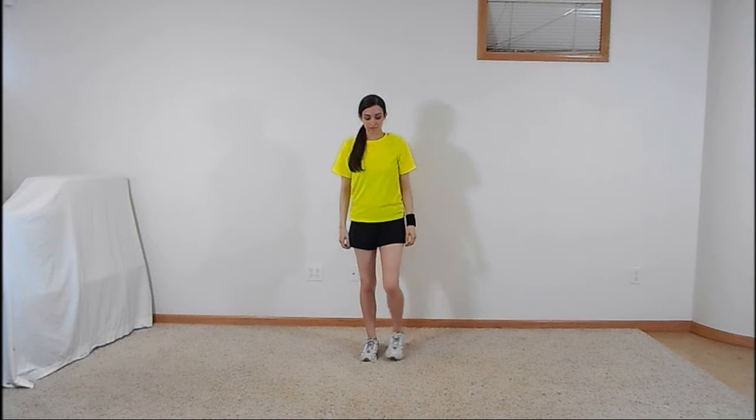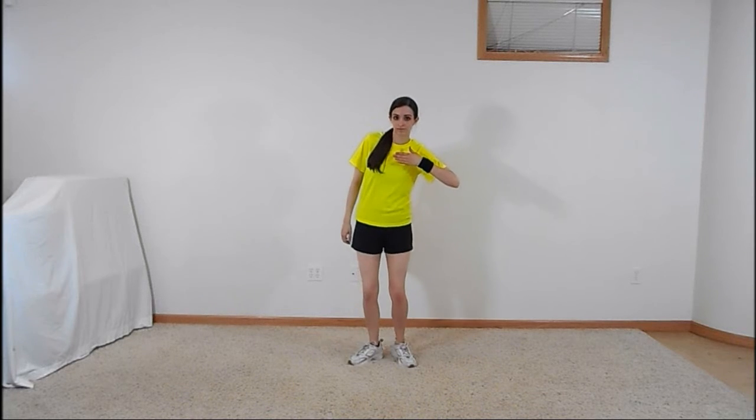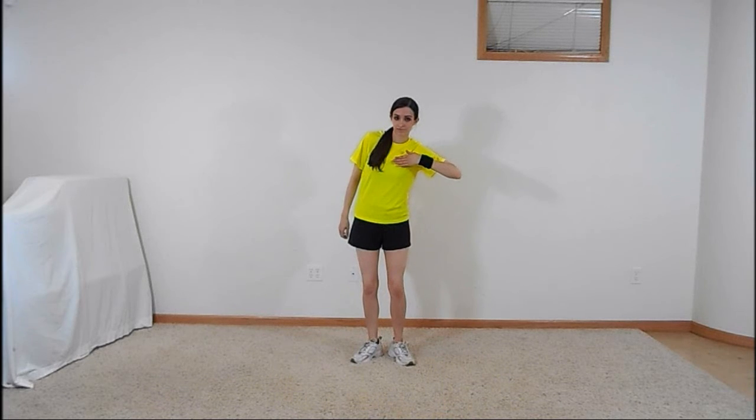Start by standing with your arms down by your sides and your feet slightly apart. For this section, turn your heels out and in on each count. Lean slightly to the right as you bring the palm of your right hand up to the right side of your chest, elbow pointing out to the side, and keep your hand there for another count as you continue turning your heels out and in.